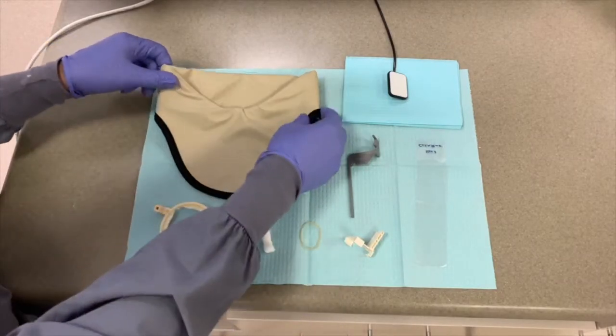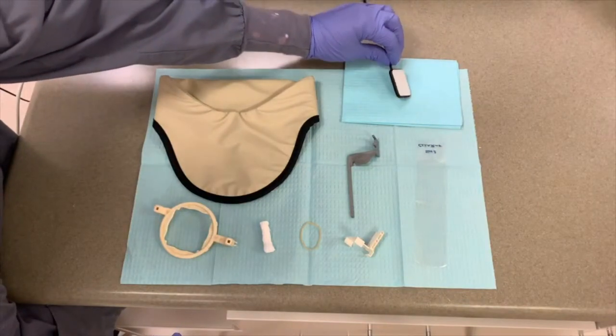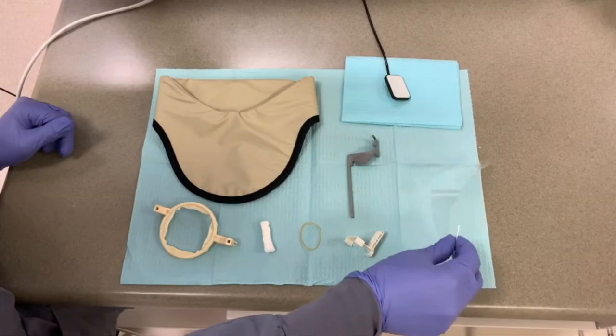You will also need a thyroid collar, a size 2 XDR sensor — there are size 1 sensors available for patients with smaller mouths — and a plastic sleeve for the sensor.